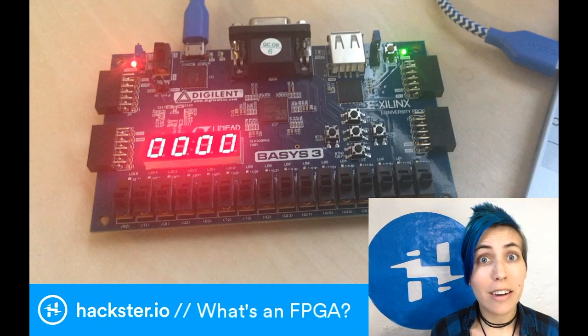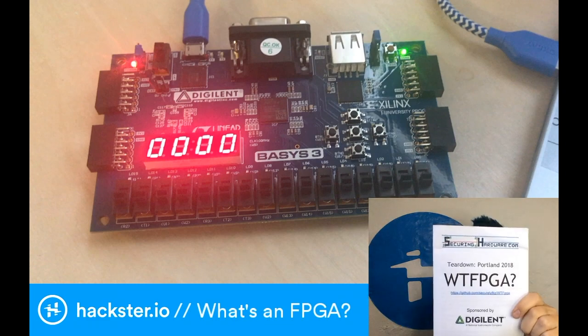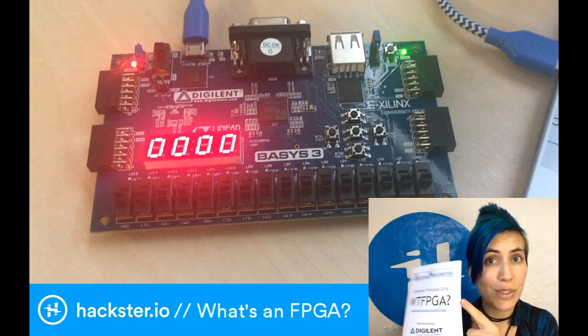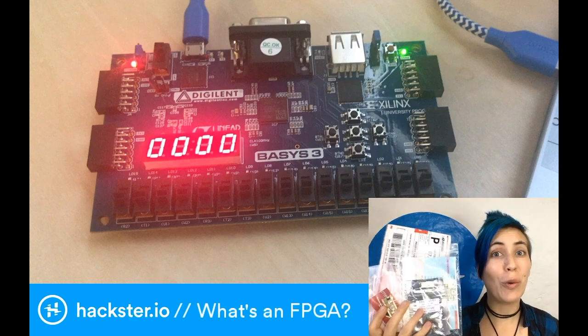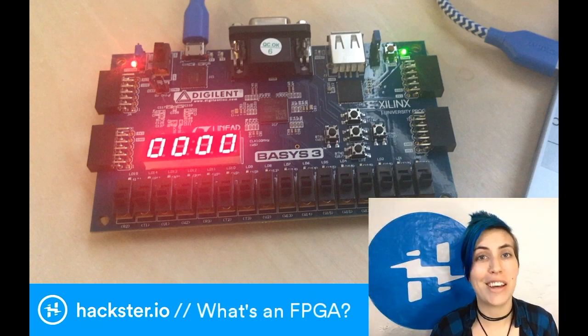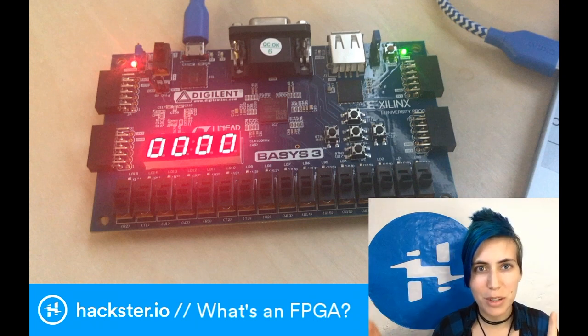I was recently at the Teardown conference in Portland and I took this class called WTFPGA. What is an FPGA? This class actually taught us how to use them, but I want to start off with just what it is because they're becoming much more popular. I have all these cool things to share with you, and when I do videos on them, I want to have something to point to and say, what are we talking about?